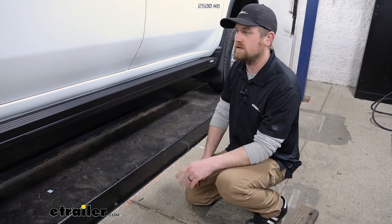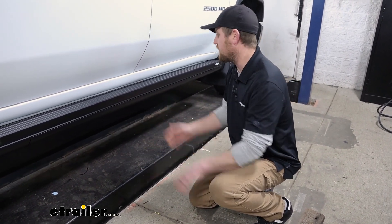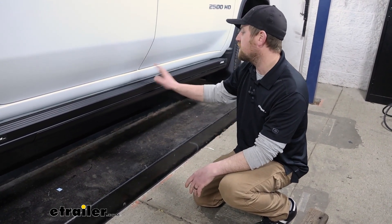If you happen to park next to a weird curb, a sewer, some rock, or anything like that, and you go to open that door, if it feels that pressure it will stop and prevent any damage from happening.